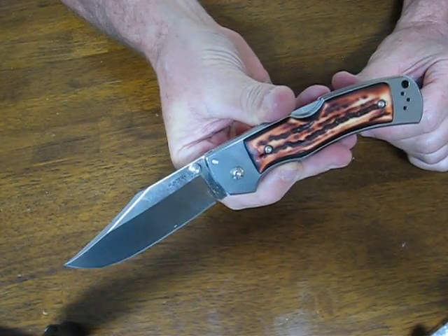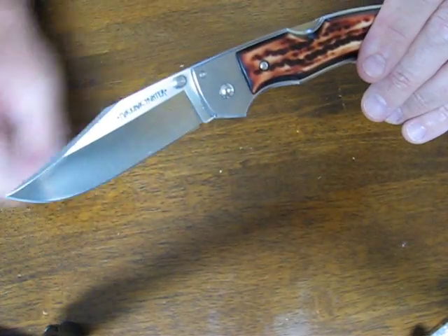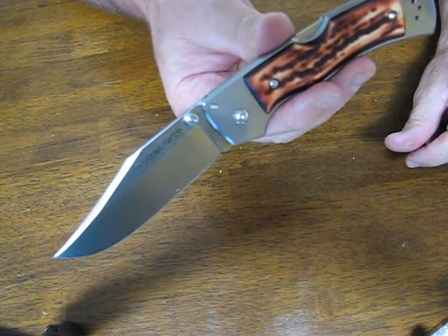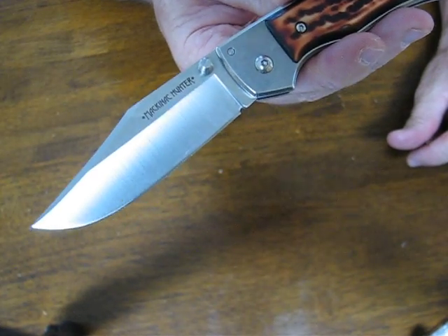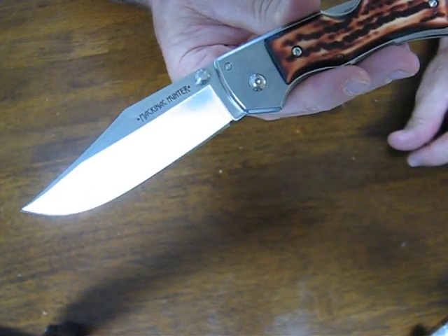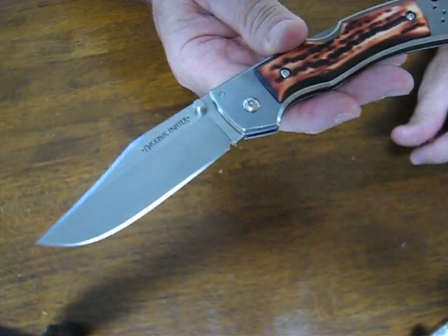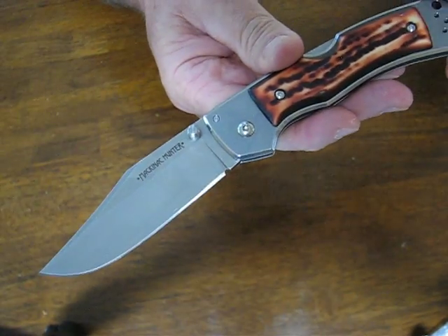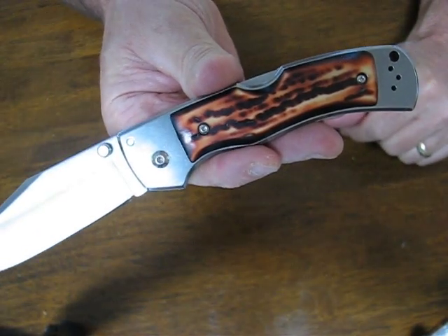The blade length is three and a half inches. The thickness is 3.5 millimeters with an overall length of 8.25 inches. The steel is Japanese AUS 8A stainless, which will hold a good edge and is relatively easy to resharpen in the field. You have a total weight of 6.6 ounces. The handle is 4.75 inches long.